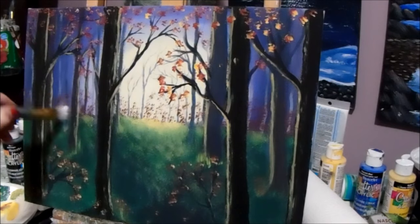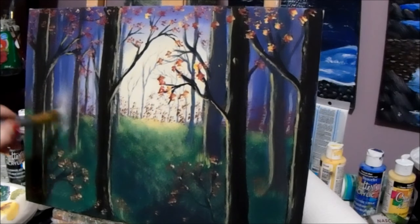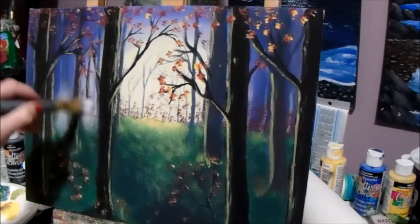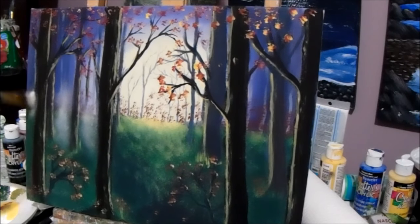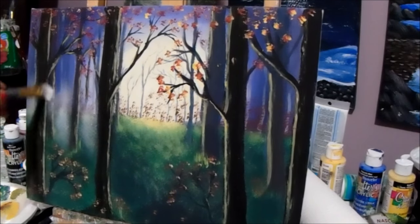There's barely any left on the brush now, but when you push hard it's still on there. To mist, you touch and make little round circles. As long as you can see through it, that's good. Just go round and round in circles to get your mist. I'm making it a little thicker so you can see it on the video. Now I'm going to mist over the trees.